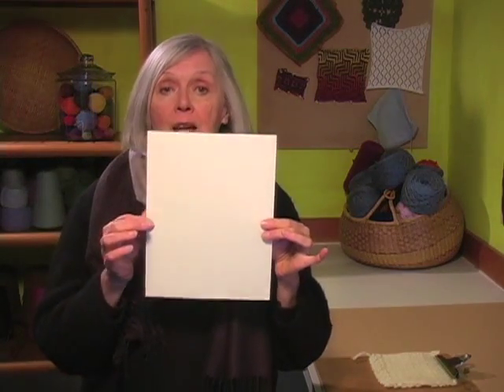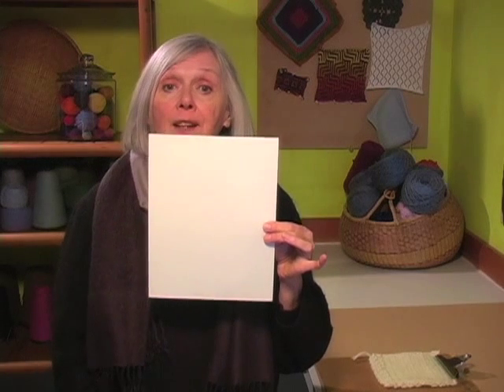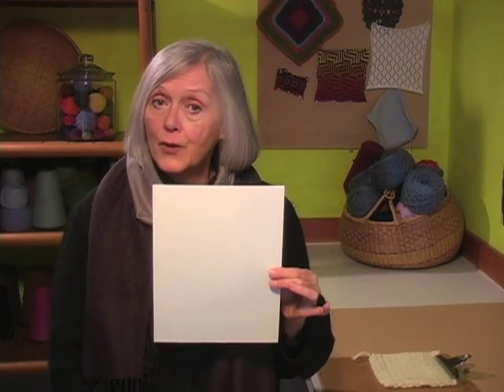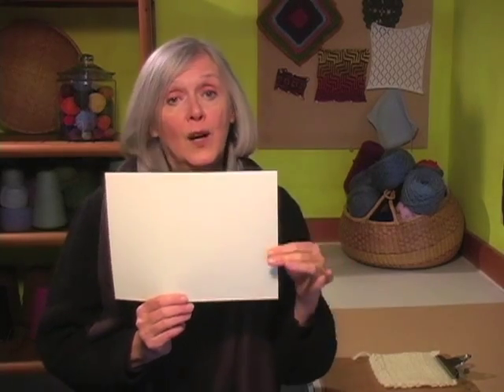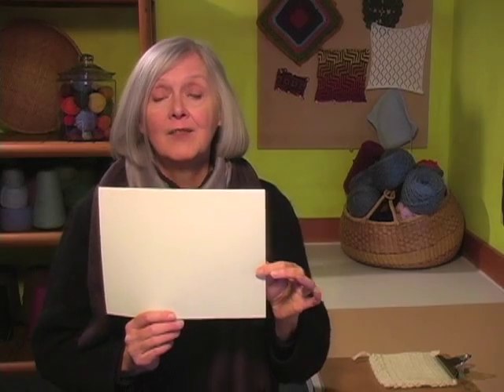How many of you answered vertically — that the stitches are tall and narrow? Show your hands please. And how many of you think the long end of these stitches run horizontally? A show of hands please. Obviously I cannot count your hands, but if you run true to the hundreds of knitters to whom I have posed this question, about 80 to 85 percent of you will have answered it incorrectly.